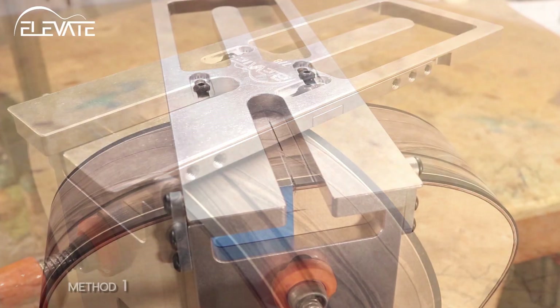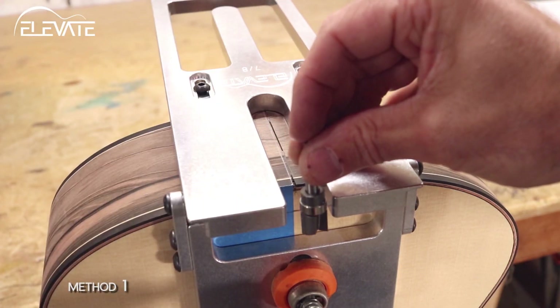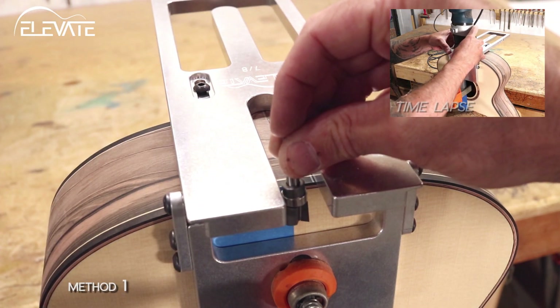When routing, there are two methods I suggest. The first is to trace the shape of the joint and take multiple depths of cut. With this method, you start with a short bit, but you may have to switch to a longer bit to finish the cut depending on your desired depth.